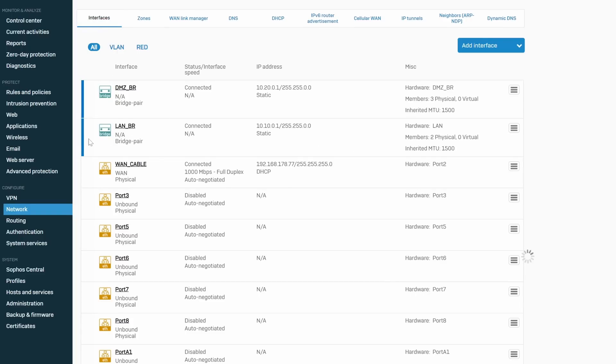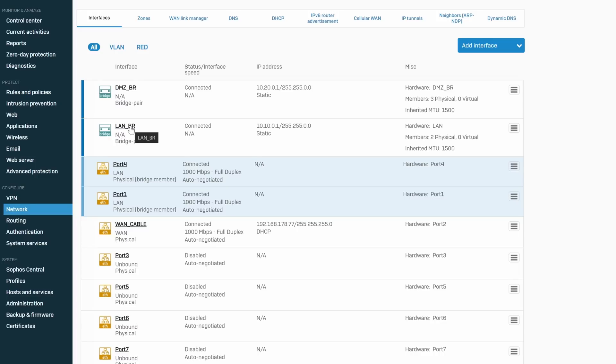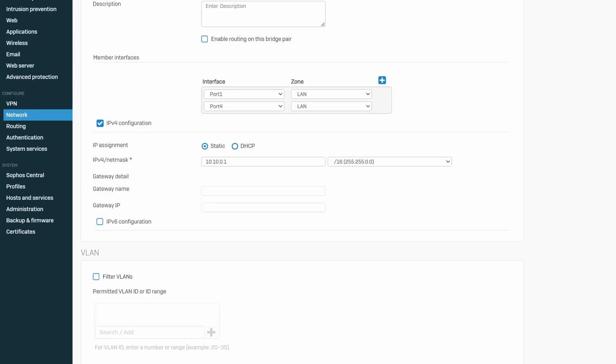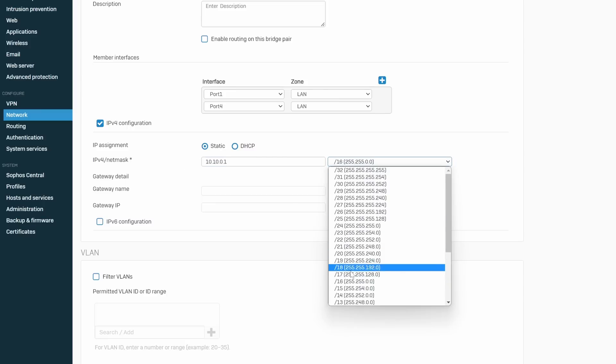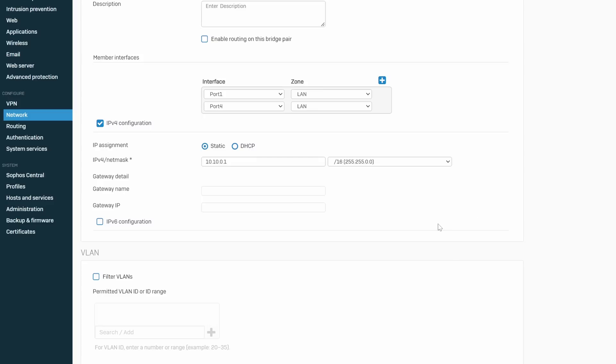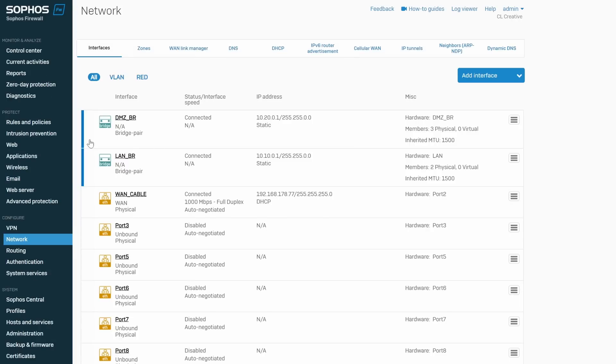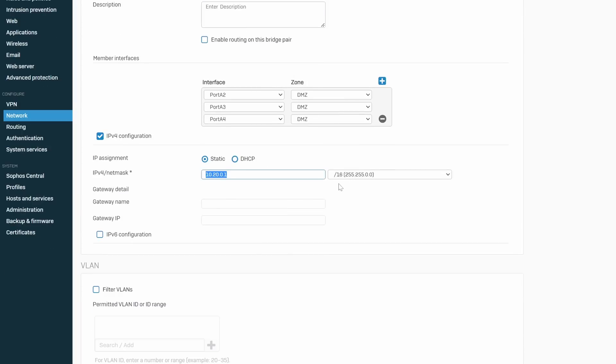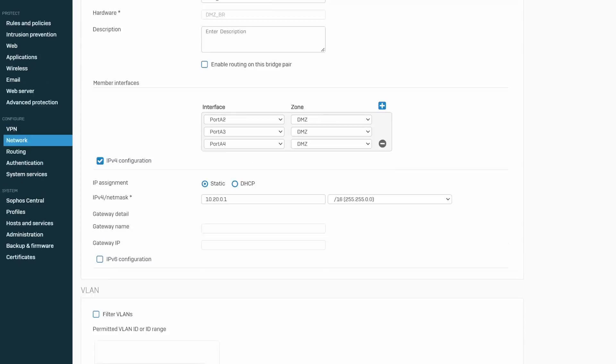First, I created a layer 2 bridge interface named lan_br and bonded ports 1 and 4 together — port 1 goes to my switch and port 4 to my PoE switch with home devices connected. I put both ports into the LAN zone and added the 10.10.0.0/16 IPv4 network to this interface, giving me a huge IP address range for my home network. The second layer 2 bridge is called dmz_br and bonds all the 10 gigabit ports together. I put them in the DMZ zone in the 10.20.0.0/16 network. This connects my servers, virtual machines, NAS, and everything like that.